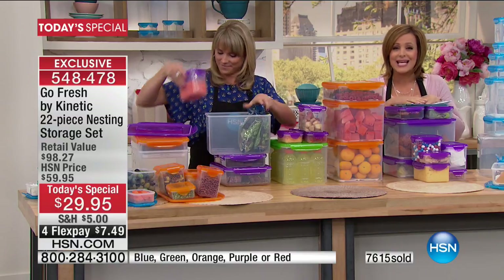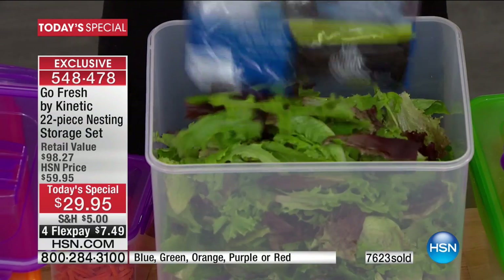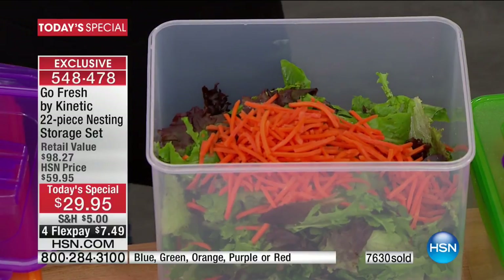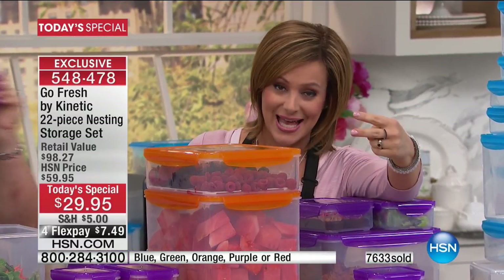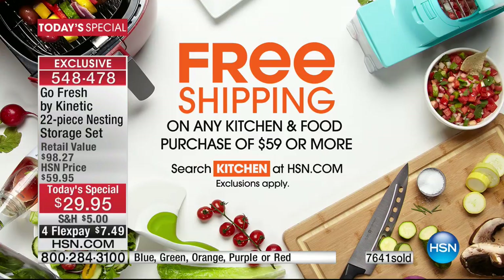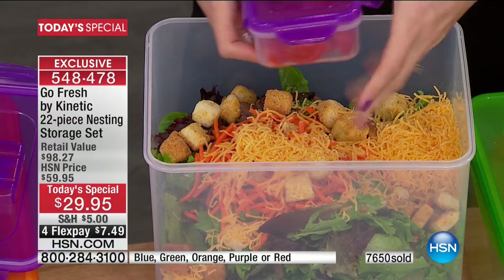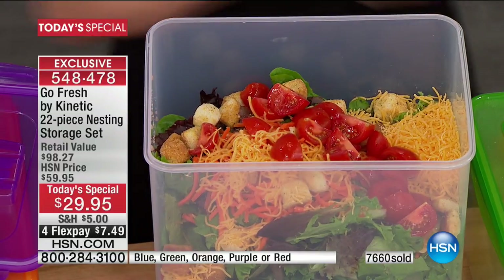$7.49 to get it shipped to your door. Get rid of the ones that are stained, stinky, scratched up, and mismatched — throw them in the recycling bin and get yourself a new 22-piece set. If you're picking up more than one today, spend $59 or more on kitchen or culinary items and your entire order ships for free — all it takes is two sets. Item number today on our best value of the day is 548-478. Maybe you're getting one for the kitchen and one for the kids' playroom or the grandkids'.